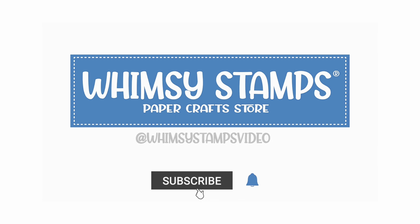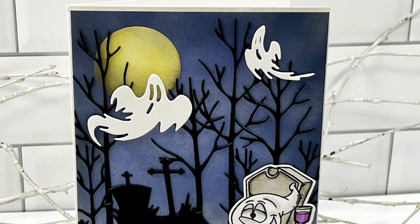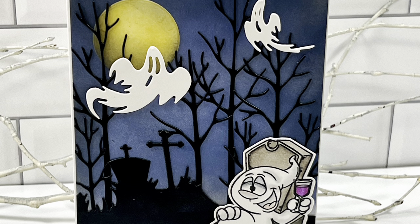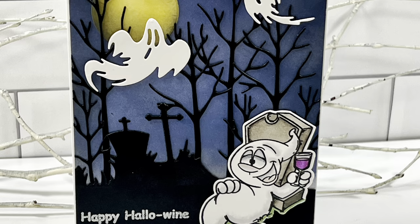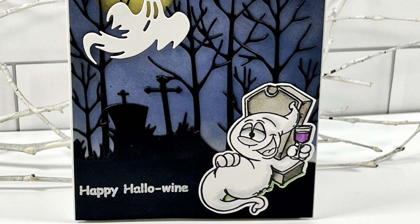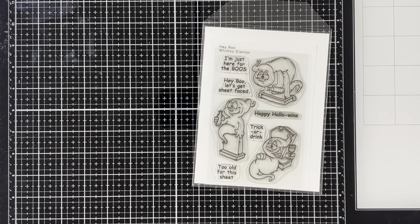Hello crafty friends, Dawn here. Today I thought I would get on the Halloween bandwagon. Halloween is one of my favorite kinds of cards to make and Whimsy Stamps is huge into Halloween — they have some of the most amazing Halloween stamps, dies, and patterned paper. So let's get started and let me show you which products I chose to use today.